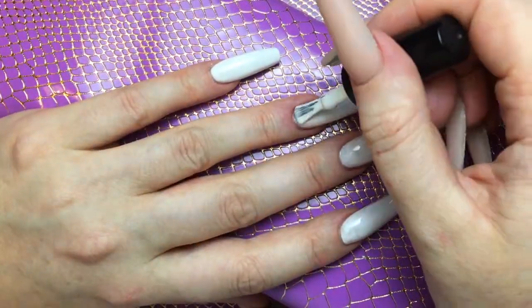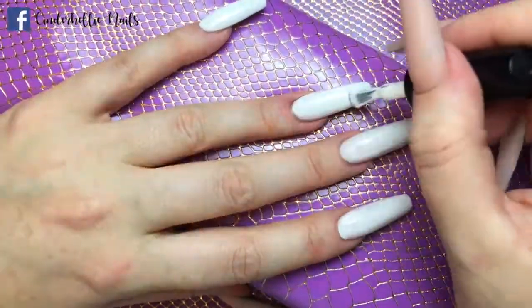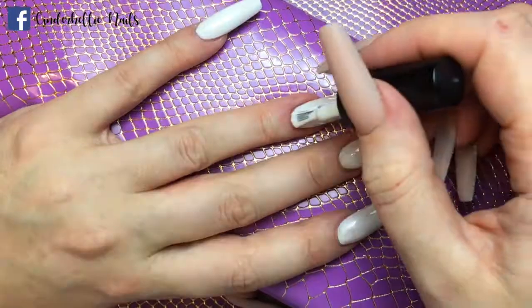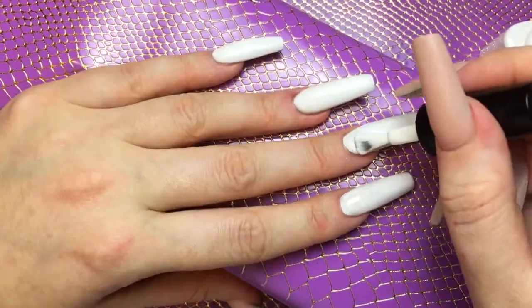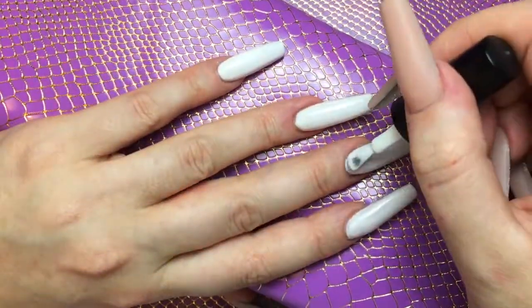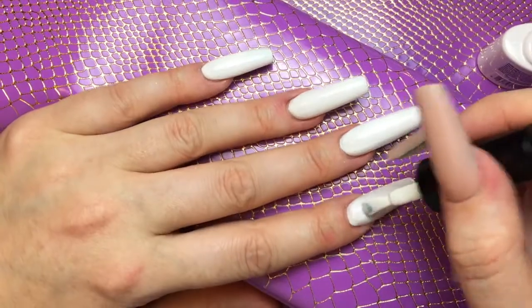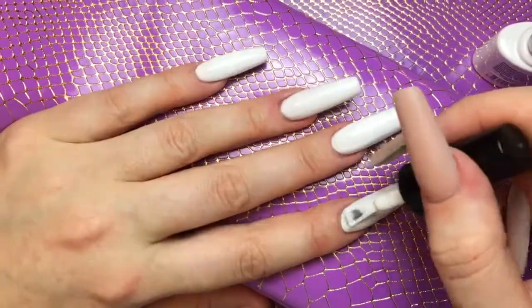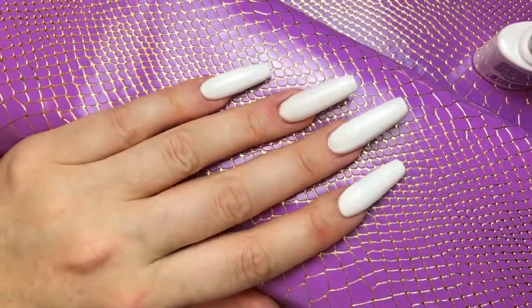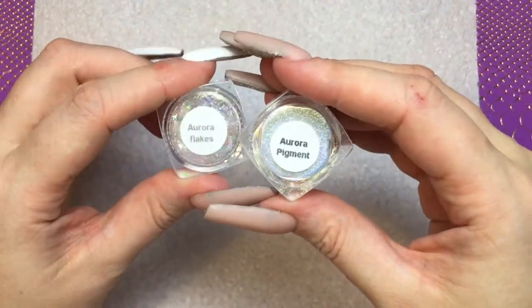Please feel free to use my code CINDERHELI to get 10% off any orders — I will pop all the details in the description box below. Just finishing off this second coat, I will then cure that one for another 60 seconds.